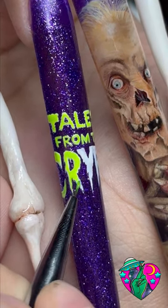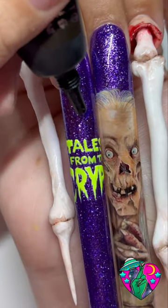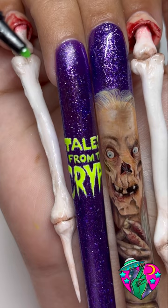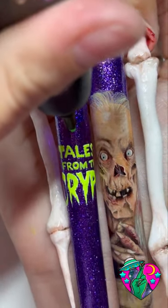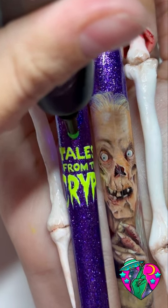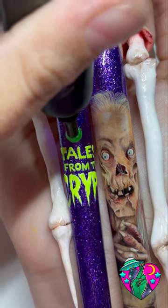When we were all done I decided to take this Groovy Glob Glow gel — this is a collab product between me and my sister Groovy Nails — and I wanted to add some drips just because this nail was kind of plain and the other ones are serving so hard.